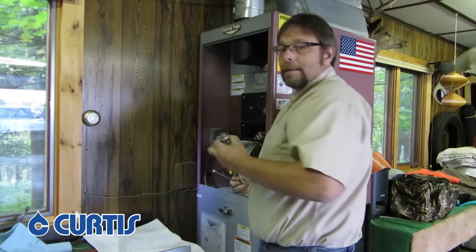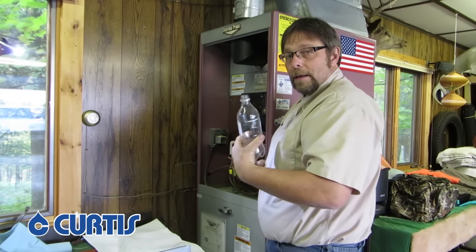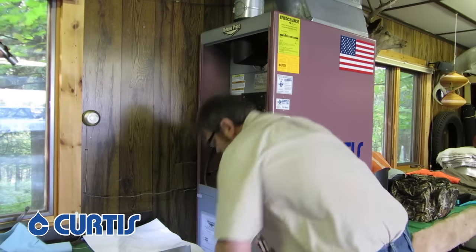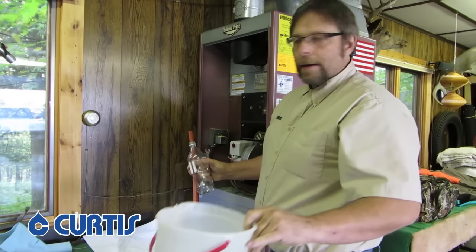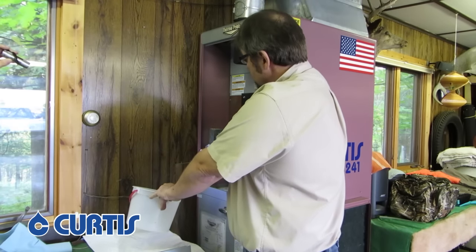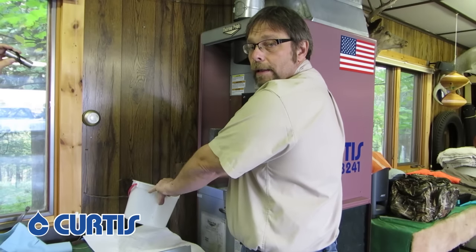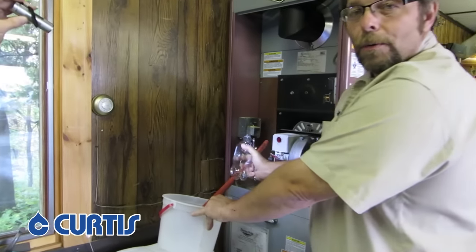You're going to want to get an empty pop can if you have one around. If you don't have a pop can, you can also get something like a hose and an old ice cream bucket. What we're going to be doing with these is catching the product that comes through the line before it goes in to burn in the furnace. Let's get started and show you what we're doing here.